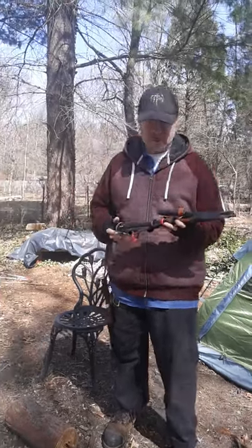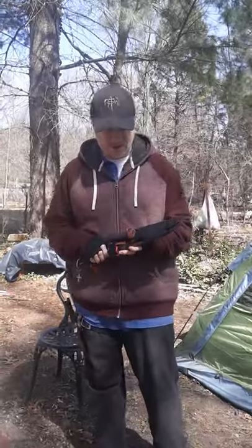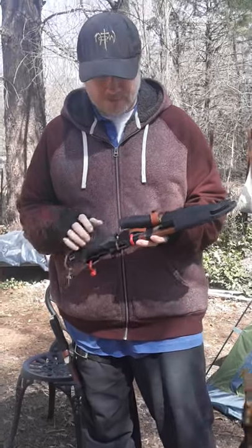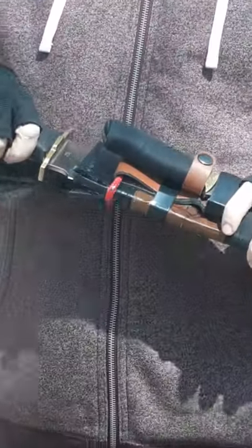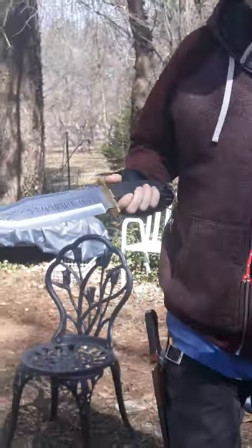How are you doing guys? This is going to be our second knife review on our channel. Today we have a knife made by Timberwolf — this is the Timberwolf Armor of God Bowie.